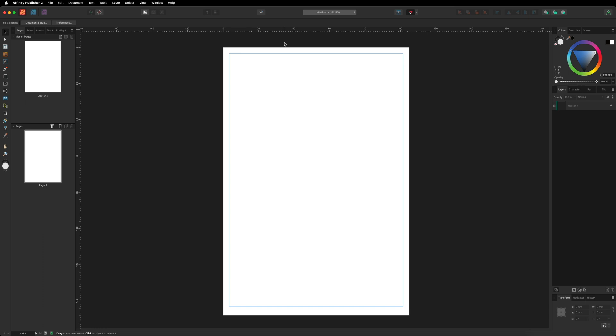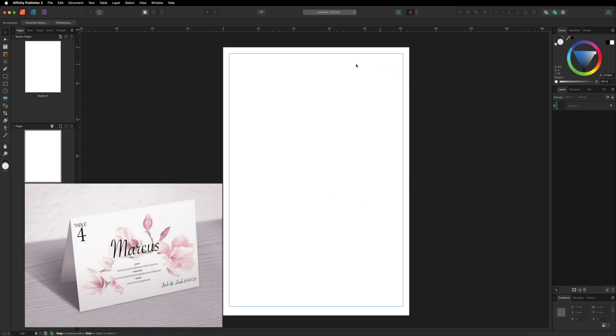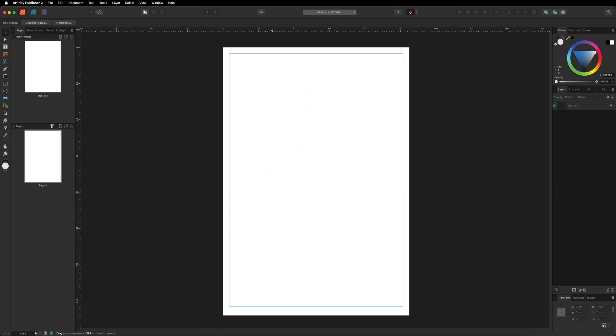Next, we'll create a guide at the center point of our document. Once we print, we want to fold it in half so it can stand on the table. To create a guide, click inside the top ruler and drag down until it snaps at the center — that's our fold line. Everything we design will sit underneath this center point. I'll also drag a vertical guide from the left ruler to the center to help keep content aligned.